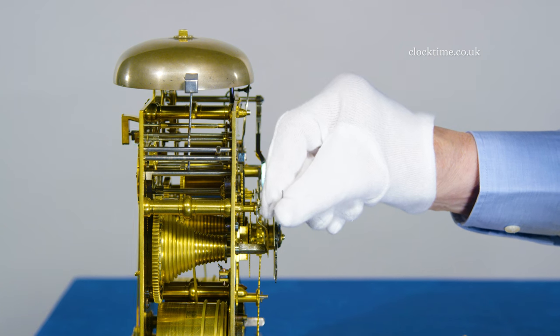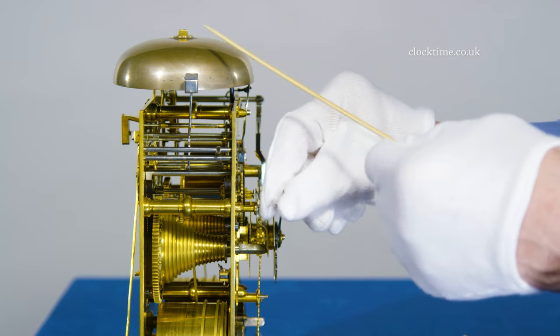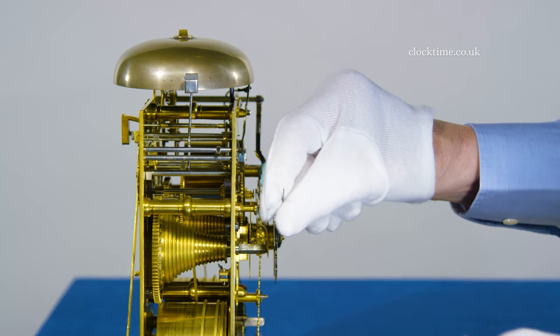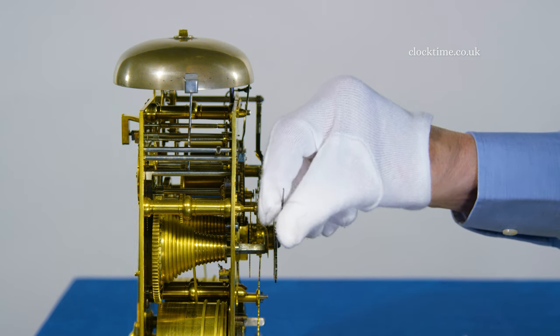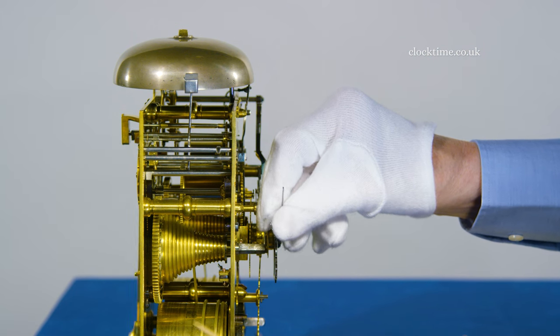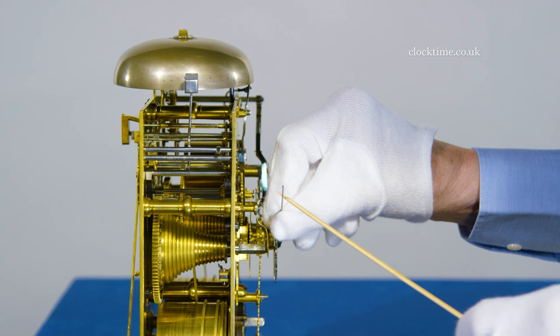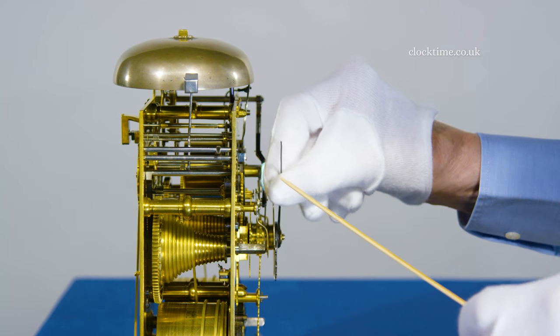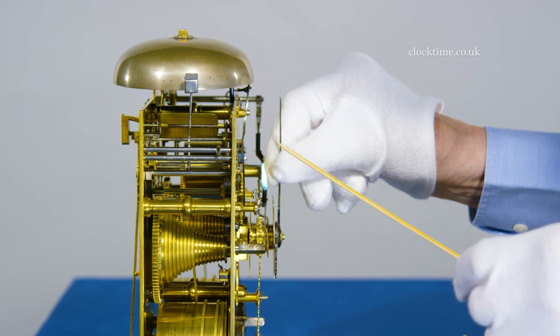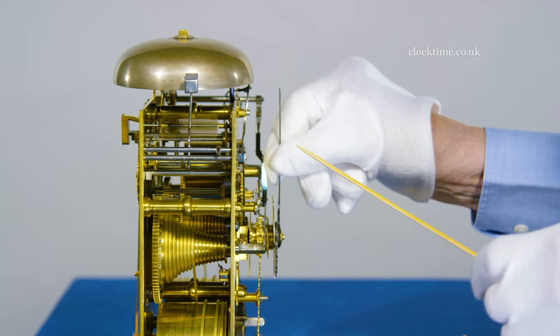Looking at the striking train now, you can see the bell at the top, with the great wheel here and the fusee, the gut line coming back down to the barrel where the spring is — so the driving force is at the bottom and the result is at the top. If I move the finger forward you see it locks the train, and now it will go off.